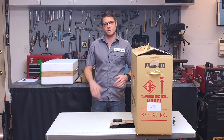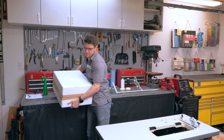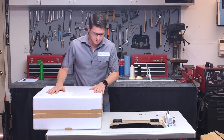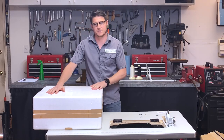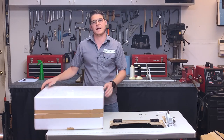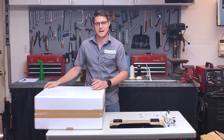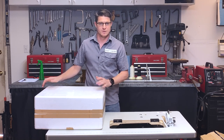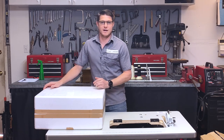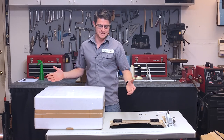First thing we're going to do is install the head on the sewing machine. The head is going to be inside this big styrofoam box. It's pretty heavy, so this step it can be a good idea to have two people to help you, because this machine weighs about 80 pounds — quite a bit of weight to lift by yourself. I'm young and dumb so I'm going to do it by myself, but just to warn you, it is pretty heavy.